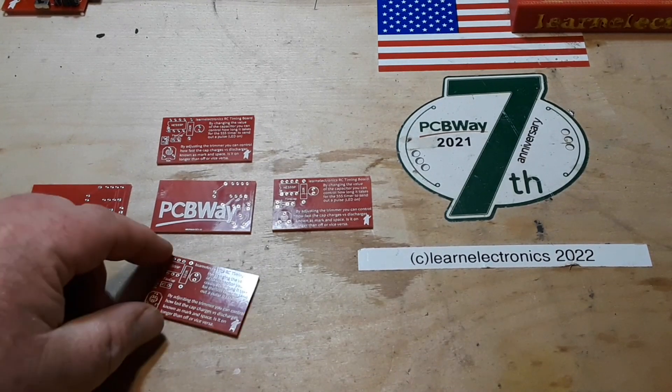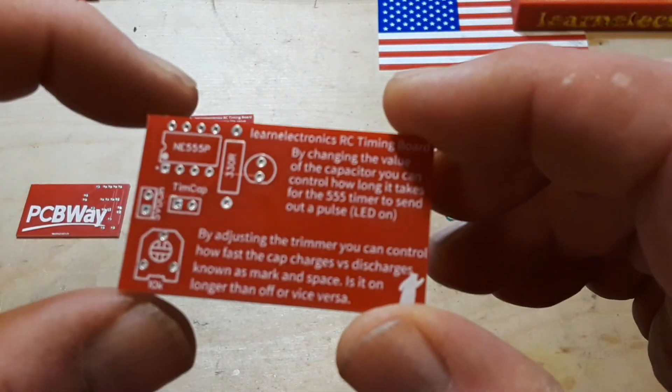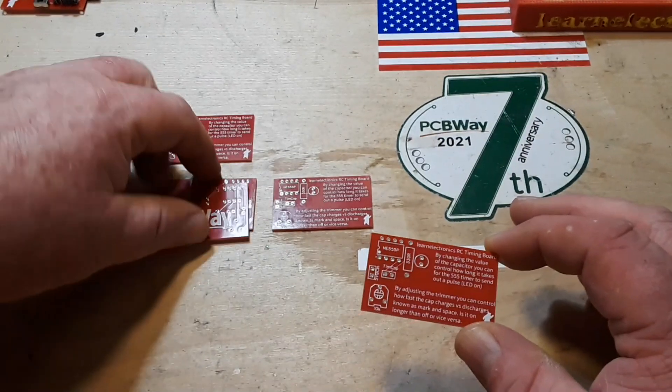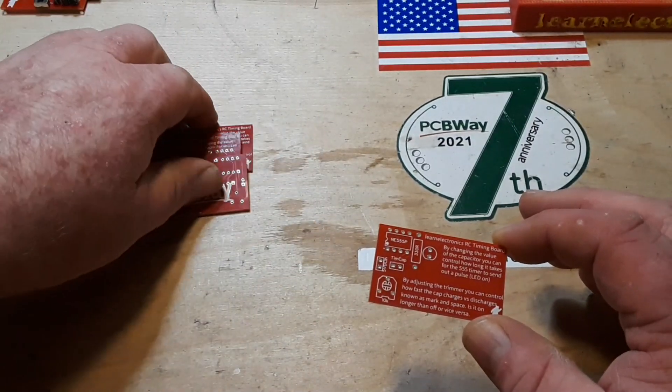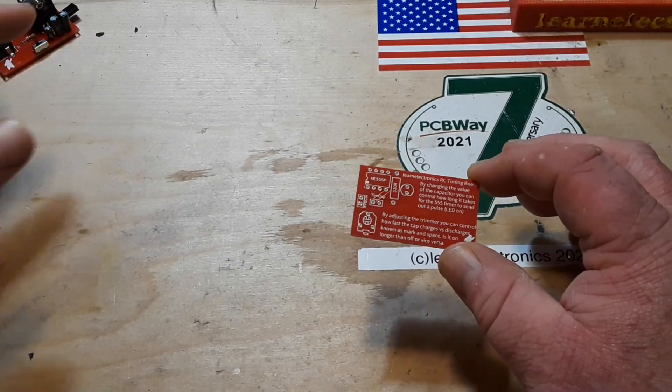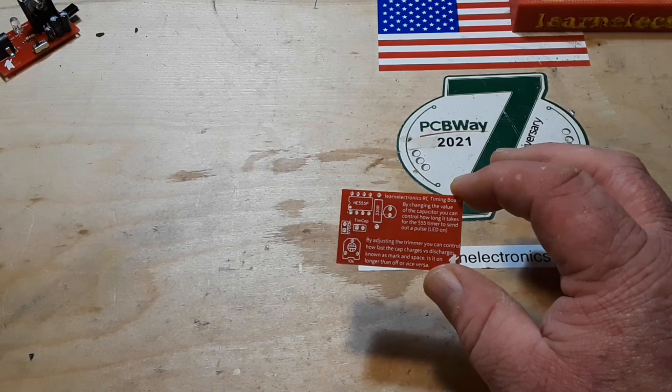I didn't experience any delays — the boards came back really quick and I think they look pretty good. So I'm going to go ahead and put one of these together, mate it up with our power supply board, and hopefully I did everything right.